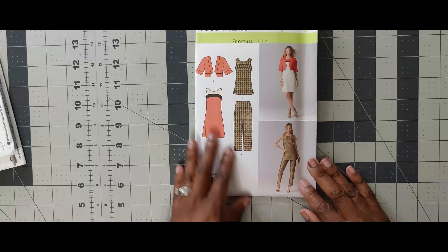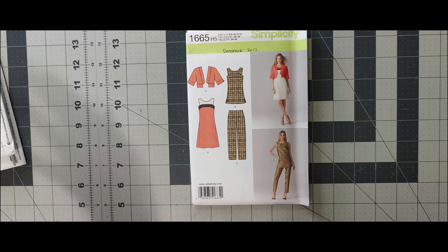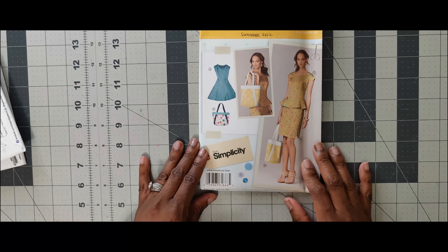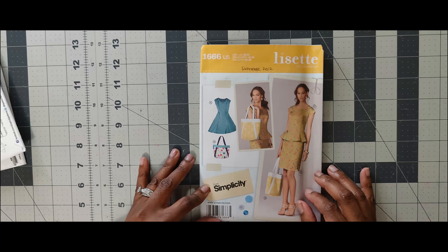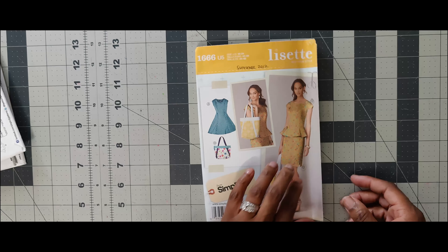Next one is 1665. I like this pattern for basically every single view to do as a mini wardrobe series. This may be something I would do for a mini wardrobe series during the summertime, but I would not do it as part of the scoop challenge. Next one is 1666. I like this little dress, but I wouldn't use it for the scoop challenge either.